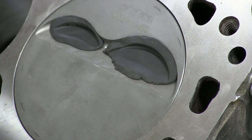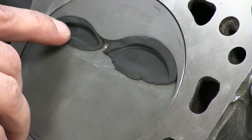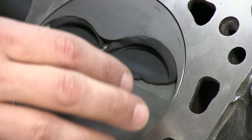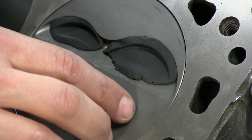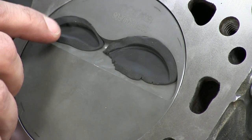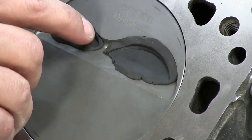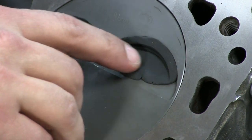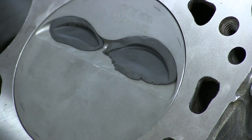Looking at the results in the clay, we can see that the exhaust valve isn't quite centered up in the pocket, but we know that this piston is made to fit multiple cylinder heads that will have different center lines, and we still have adequate radial clearance. On the intake side, we can see the center lines of the pocket and the valve match much closer, and we have plenty of radial clearance.